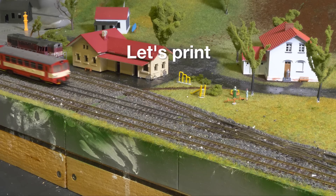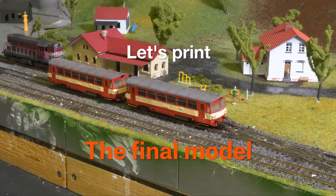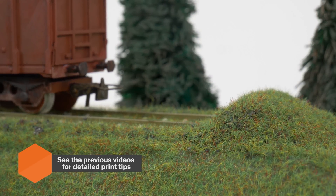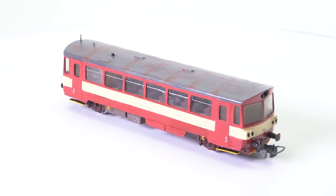Train models are exciting and fun no matter how old you are. This is our third and final video about model railways. In the previous videos we've shown you how to use our original Prusa 3D printers to produce various assets and even the trains.